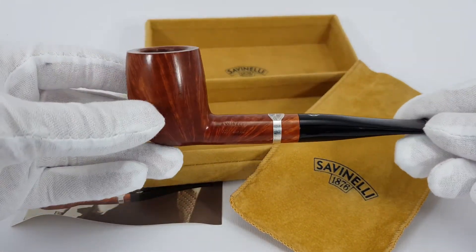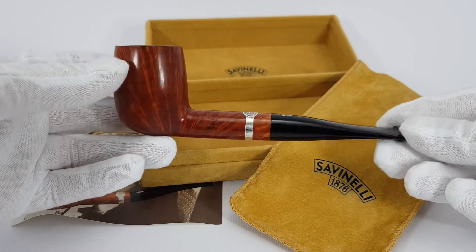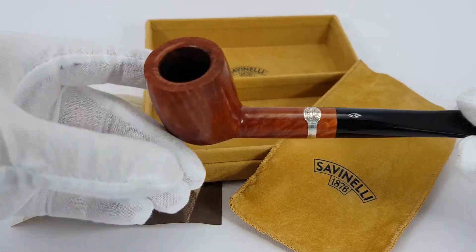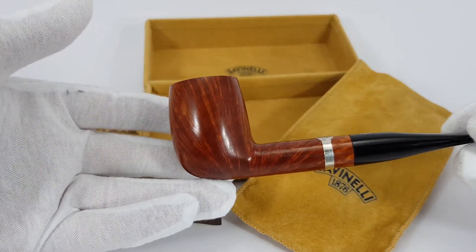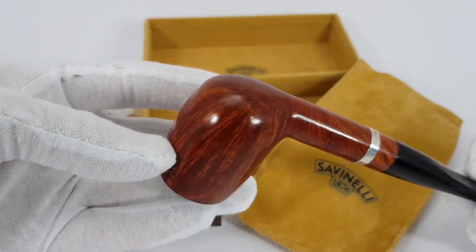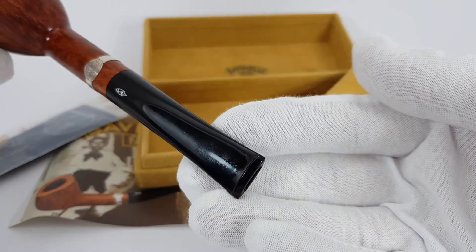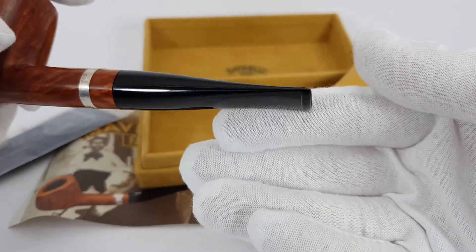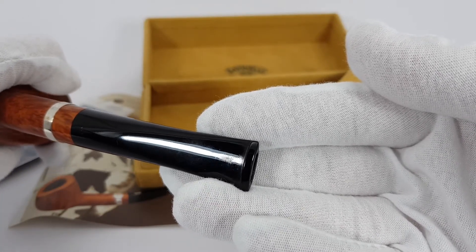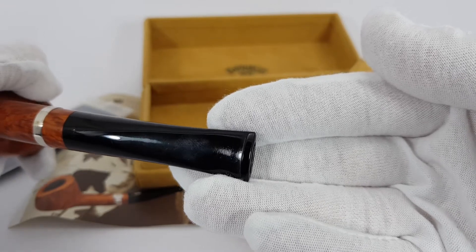This is a straight billiard shape. Near mint condition — very lightly smoked, maybe once or twice. It has a silver ring on it, a little band with the Savinelli logo. Very rich grain, as you can see — straight grain all over the pipe. Beautiful look indeed. There are no teeth marks on the pipe itself. It has been cleaned. Minor trace marks there, if you can see them. As I said, near mint condition. It's almost flawless.